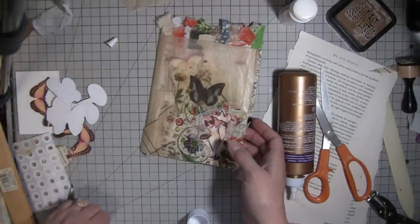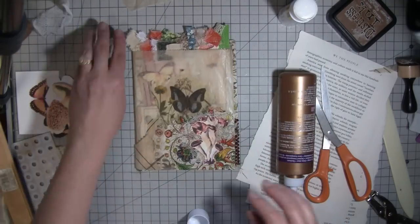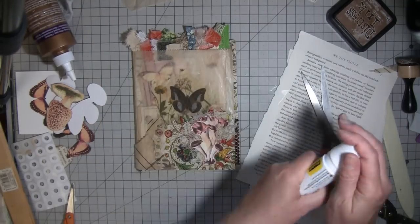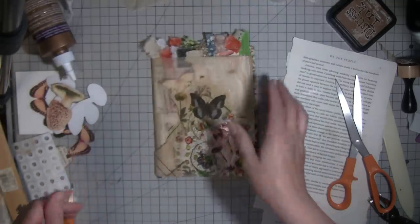I may make some more tags and things to go in, but I don't think I need to torture you guys any longer! I just wanted to show you what I was working on and have you come craft along with me. I hope you guys have an awesome day — if you like my videos, please like and subscribe, and we'll talk soon. Bye bye!